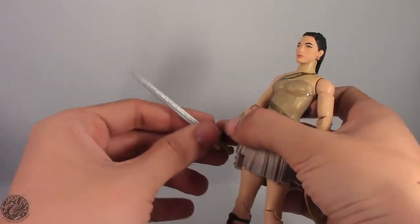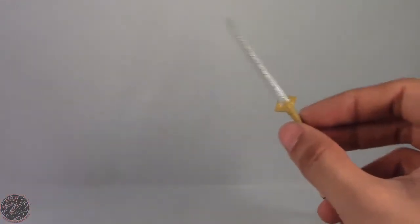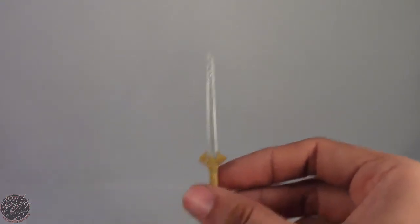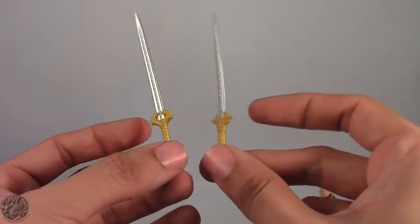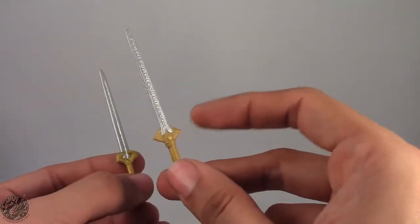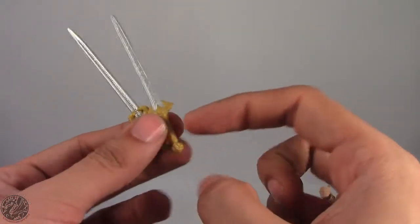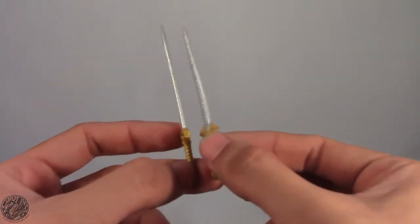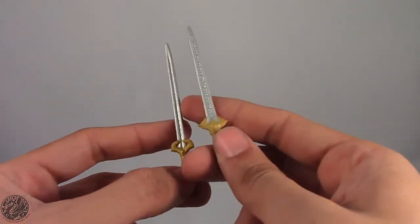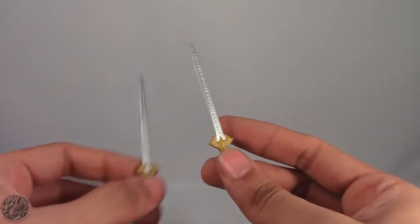Let's go on to her accessories. She comes with two: a sword and the lasso. If you're wondering if it's the same sword as the Wonder Woman figure — it's not. Here's Diana of Themyscira's sword, and here's Wonder Woman's sword. Though they look similar, I kind of like the design of this one a little more. If they had gone with the same gold plastic on the handles and given it the blade design, I'd probably like it a little more. The Wonder Woman blade seems to be more of a silver than this one.